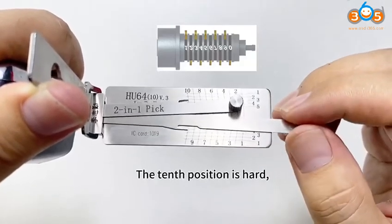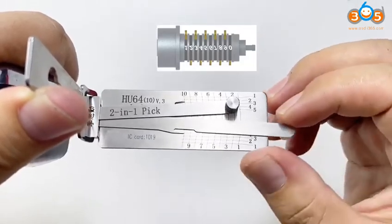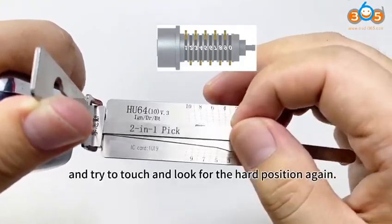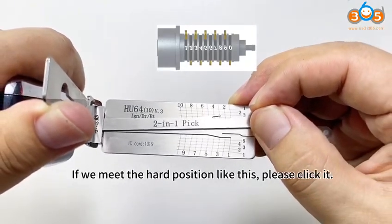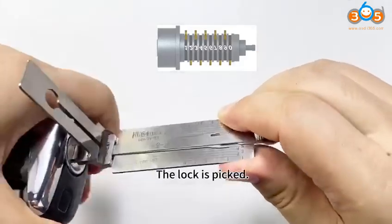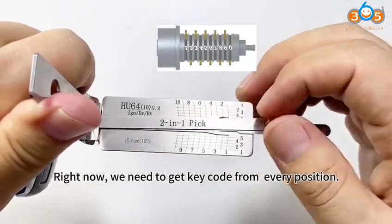The tenth position is hard — please click it. Touch and look for the hard position again. If we meet a hard position like this, please click it. The lock is picked. Right now, we need to get the key codes from every position.